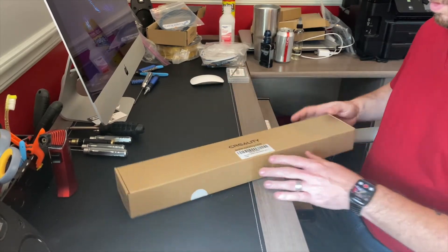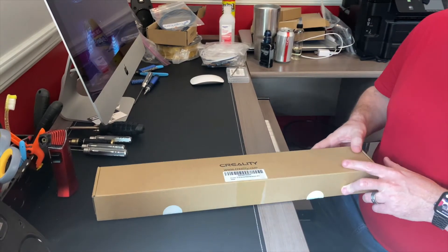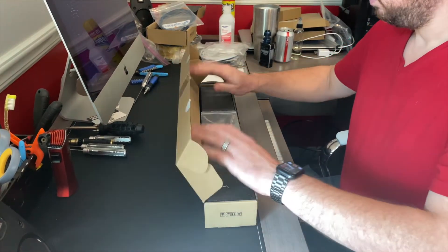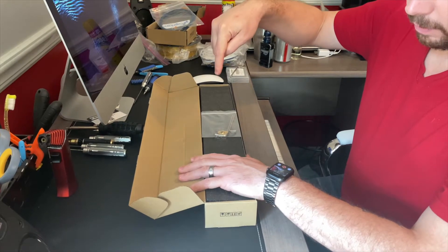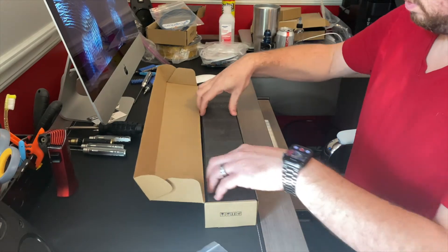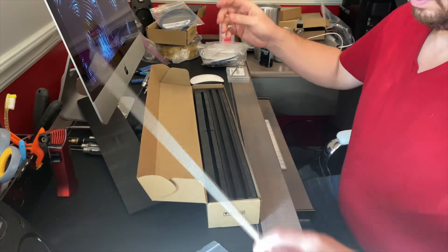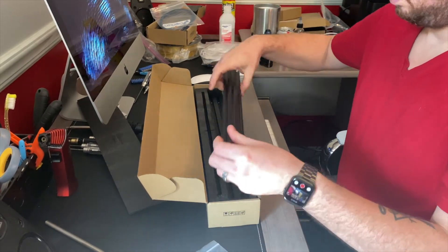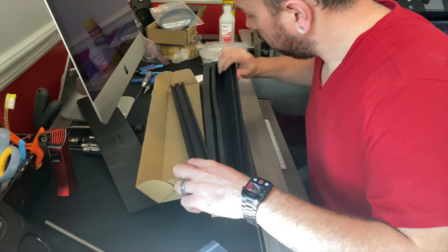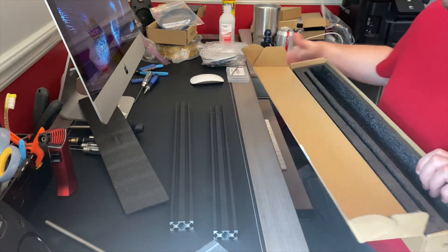Okay guys, so here it is — the Creality 100mm Z-axis extension for the Ender-3 and Ender-3 Pro. Let's go ahead and unbox it. I will put links down in the description for this. We get some tools, there's our new Z-rod, and our new rails. And that looks to be everything in the box — I believe that's all we need to extend the Z-axis.